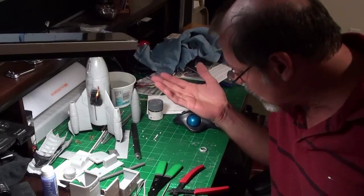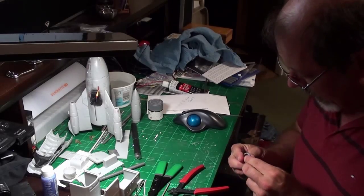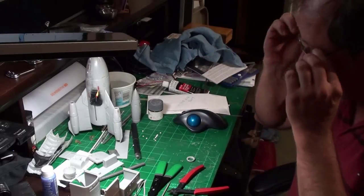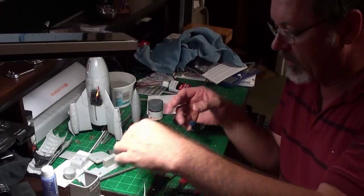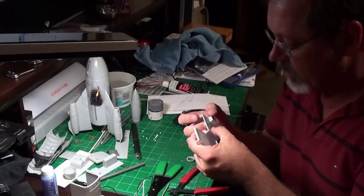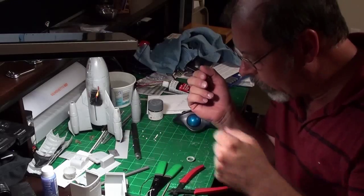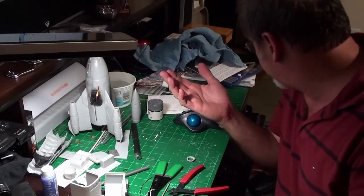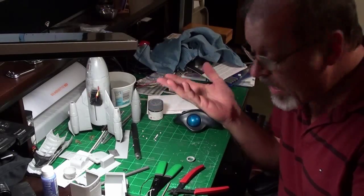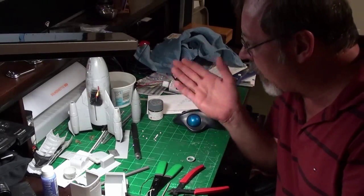Hello everyone. After my disaster with the digital multimeter, I decided just to set all that aside and get working on the Mercury 9 itself. The command center is going to have to sit. I had hoped to get all these windows done tonight on the command center. Just impossible. It's already past 3 o'clock in the morning and I should have been in bed an hour ago. I just lost so much time trying to get the digital multimeter working and figuring out what's positive and what's negative on that power supply, so I'm trying to salvage the evening by working on this.